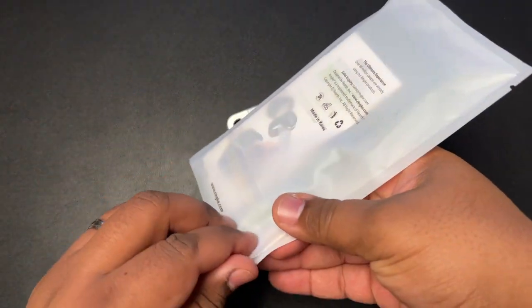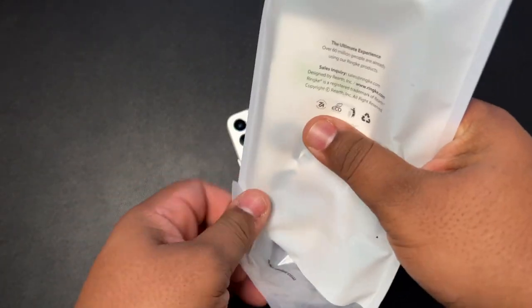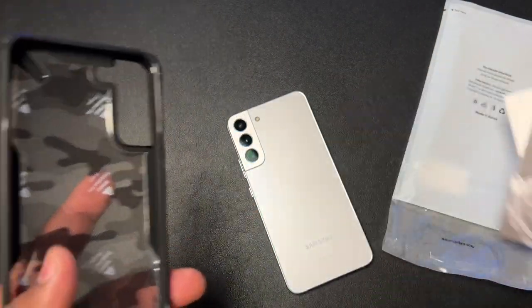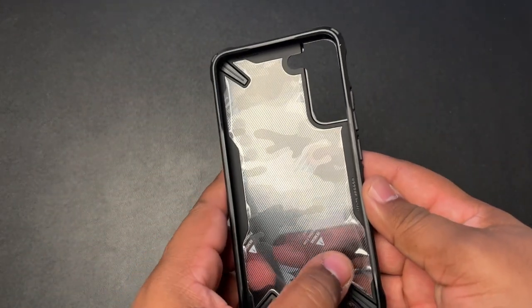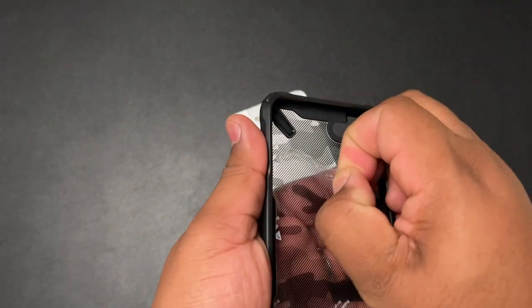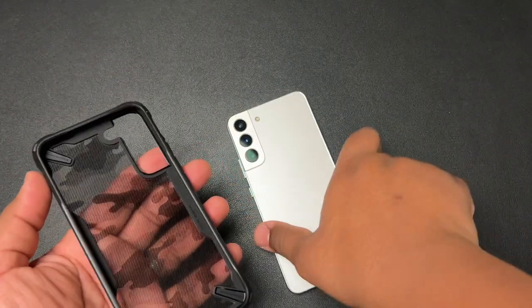Now let's look at the last case — the Rinky Fusion X in the camo edition. This is one of my favorite cases, mainly because of the camo but also because it's just a really good case. I gave Rinky props for pull tabs on the other cases, but this one doesn't have one. However, it's raised up a bit so you can just dig in and pull it right off.